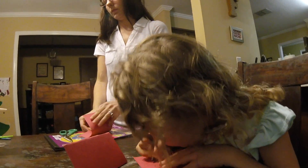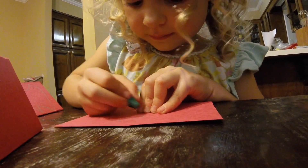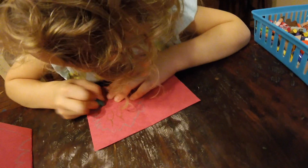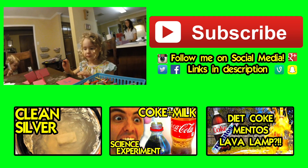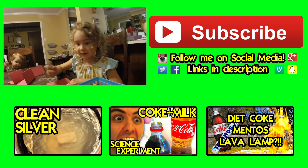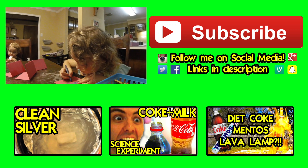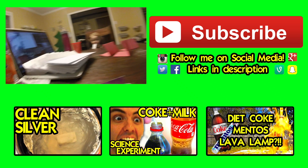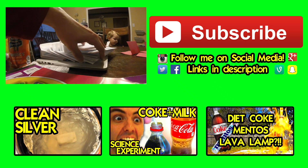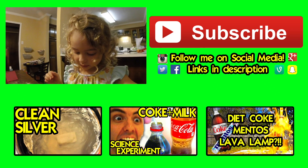Do you want to draw a card for everybody? How many cards are you going to make, Amelia? One, two, three, four. Do you want me to cut you some more so you can make more? No, that's enough. There are 20 envelopes here — we need 20. Okay!